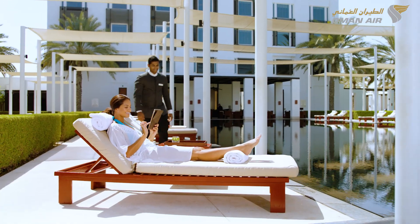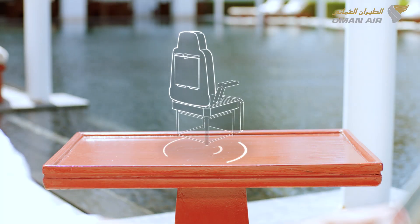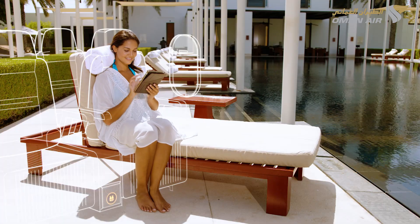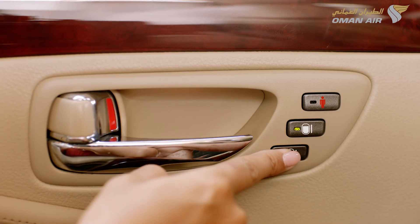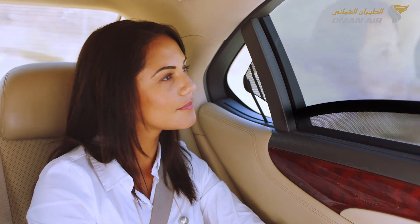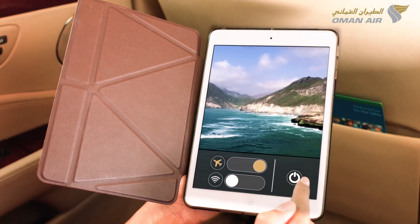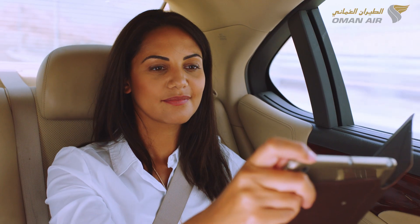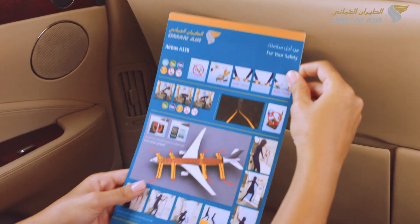We are now preparing for take-off. Please ensure that your tray table is stowed, the seat back is in an upright position with the armrest down, and the footrest stowed if available. Please ensure that the window blind is open and the seatbelt is securely fastened prior to take-off, landing, and whenever the seatbelt sign is illuminated. The use of radio receivers and transmitters are not permitted during the flight. The use of mobile phones, tablets and other electronic devices are not permitted during take-off and landing.